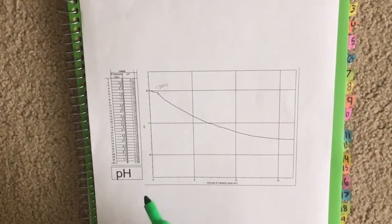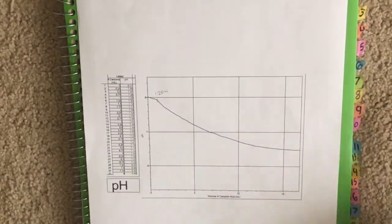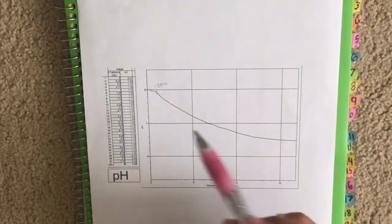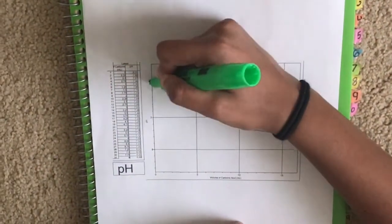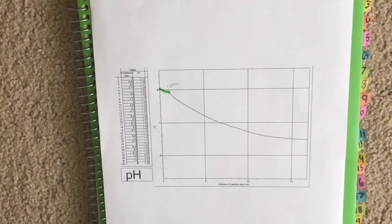So this is our pH graph for the titration of carbonic acid with seawater. And as you can see, after adding 1.25 ml of carbonic acid, the pH begins to drop drastically. Which means that this section right here is our buffer region, which we'll use for later calculations and applications.